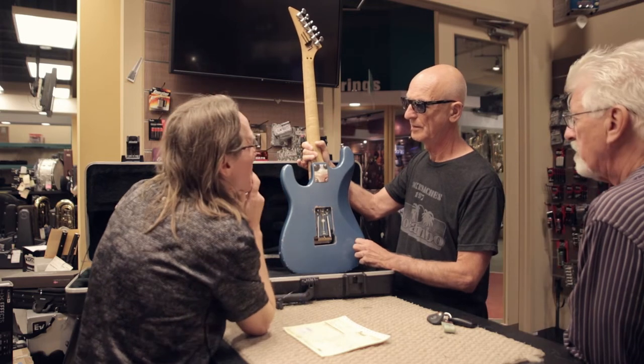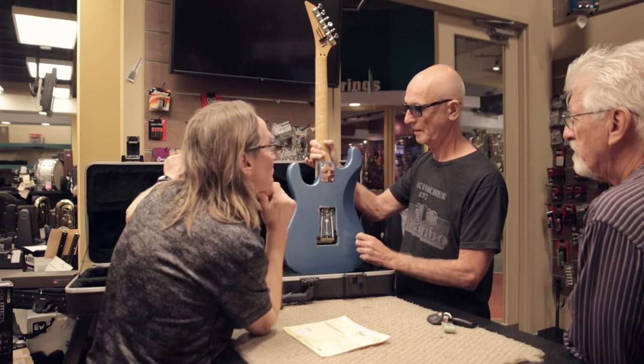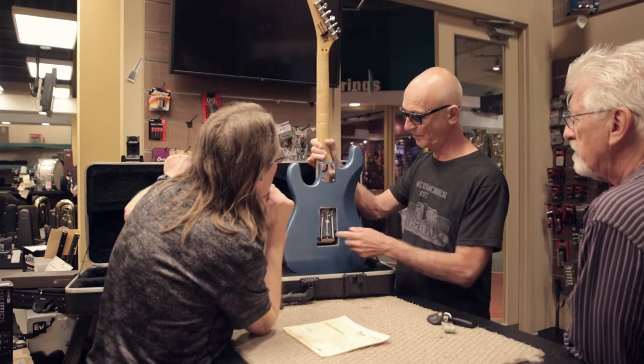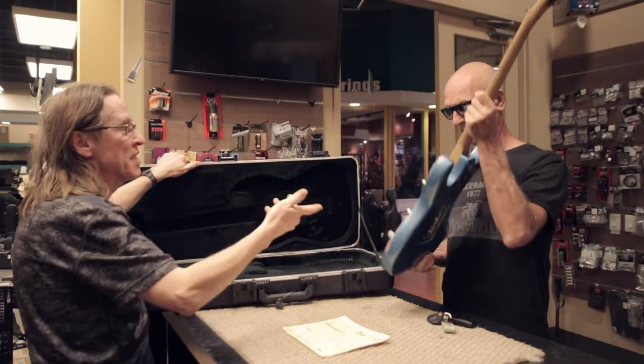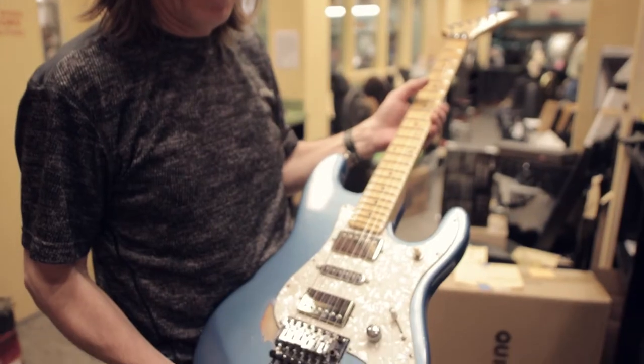It turned out that it had a great sound and I worked on it quite a bit since — winding up putting in a Floyd Rose, changing the neck out a couple of times. And just recently I've re-fretted the guitar and also did a set up and repaired the bridge and some body work, because the tremolo was not functioning properly.